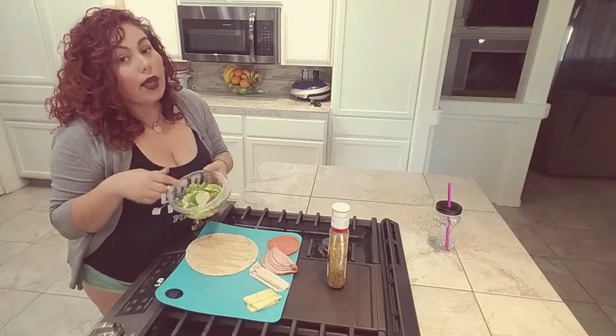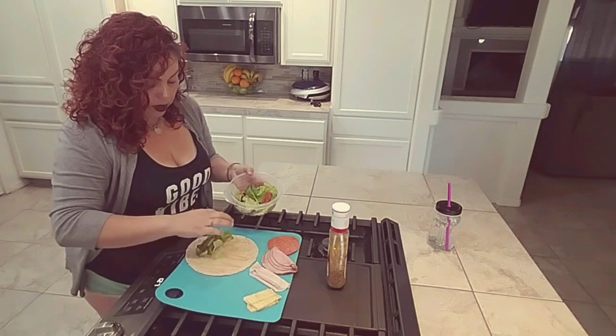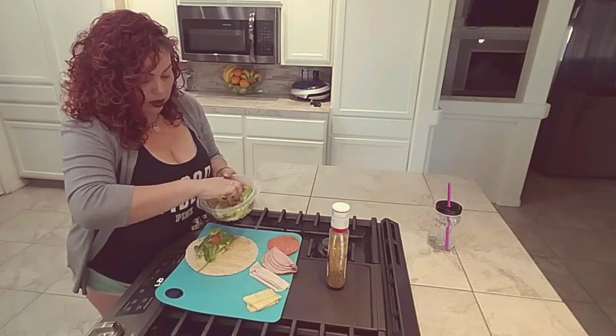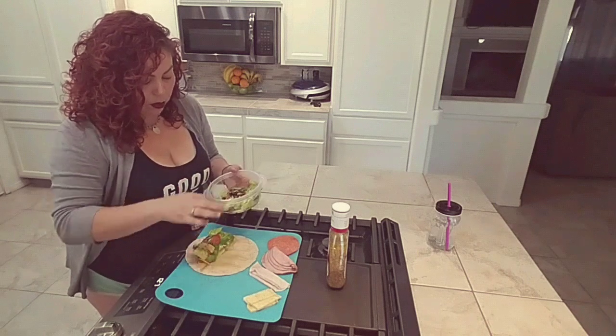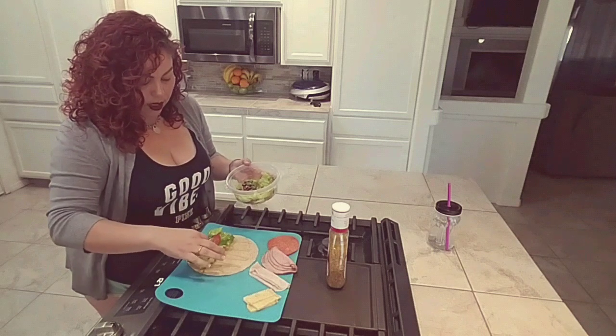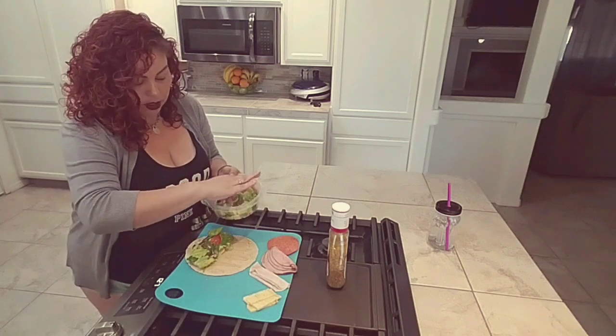I'm going to go ahead and put my lettuce inside. There — like I said, there's bell peppers, there's tomato, there's some purple cabbage and some carrots in here also. You want to just go ahead and fill that up right there — your lettuce, your cabbage, and your carrots.